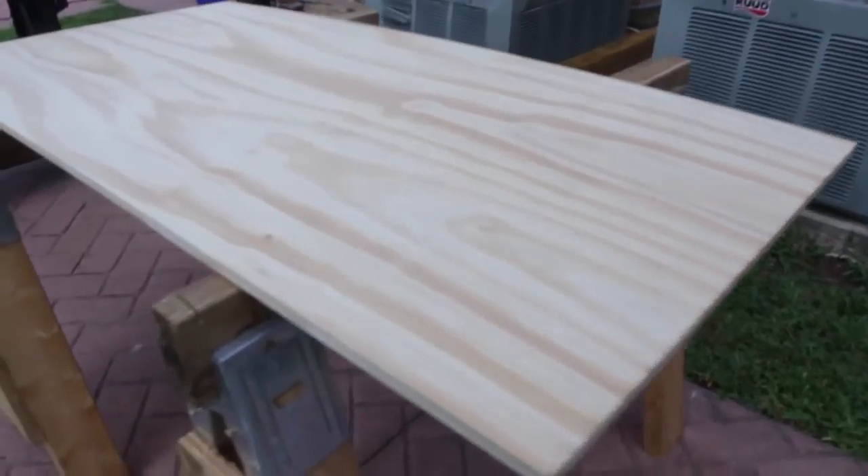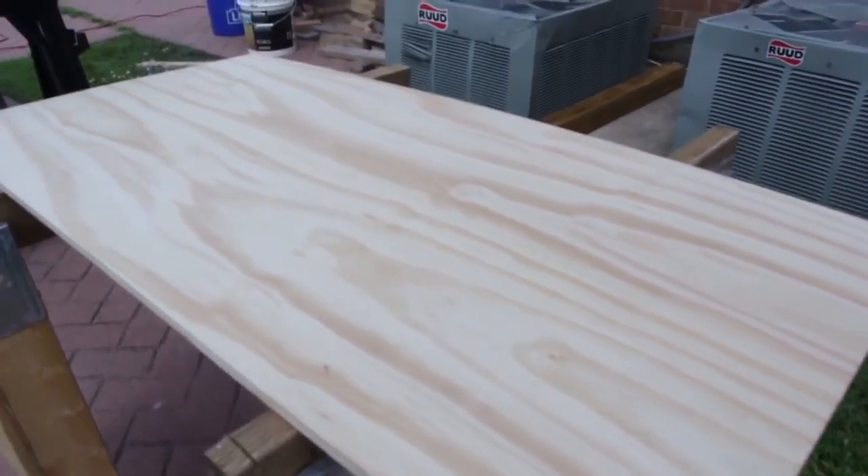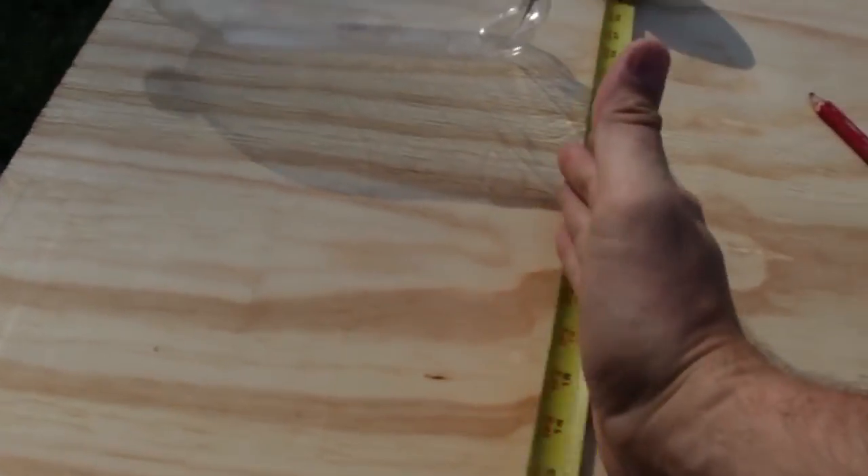Let's check this out. So we got 2x4 plywood. We're gonna cut it in pieces to make our toy for Luke. We're gonna measure the bottle just like that and we're gonna cut about 14 inches — this piece right here. We're gonna do two pieces like that.